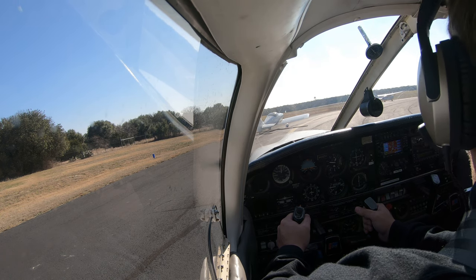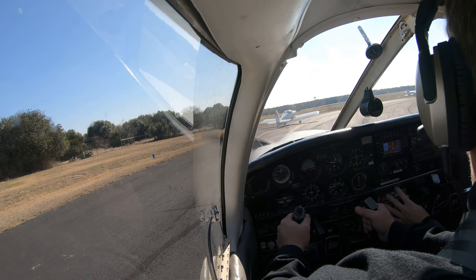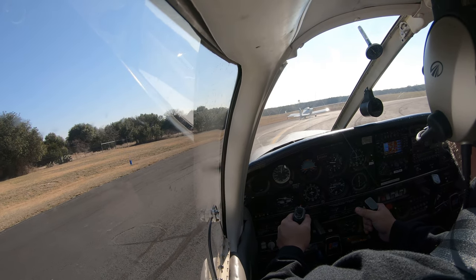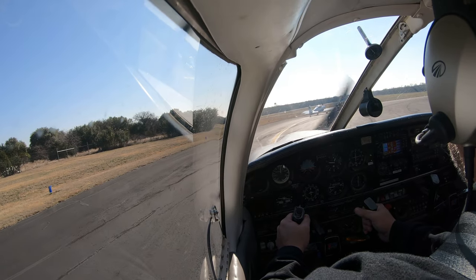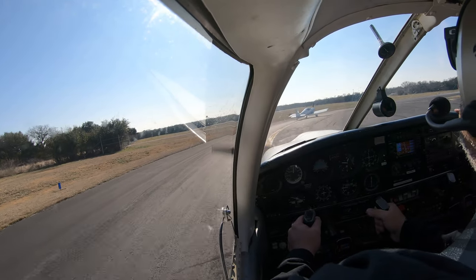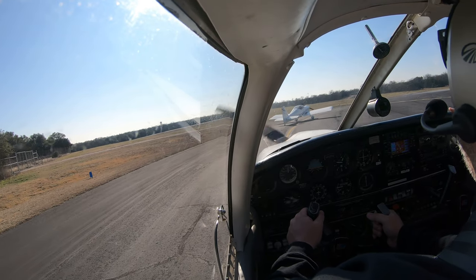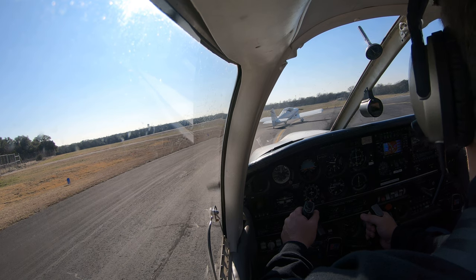So as you take off, you've already got the plane configured. You're going to go full throttle and we're going to accelerate. The plane's going to naturally want to move to the left, so all you're going to need is a little bit of right rudder - not right brake, just right rudder. Once we get up to around 63 to 65 on the airspeed indicator, we're going to start rotating and start pulling back.